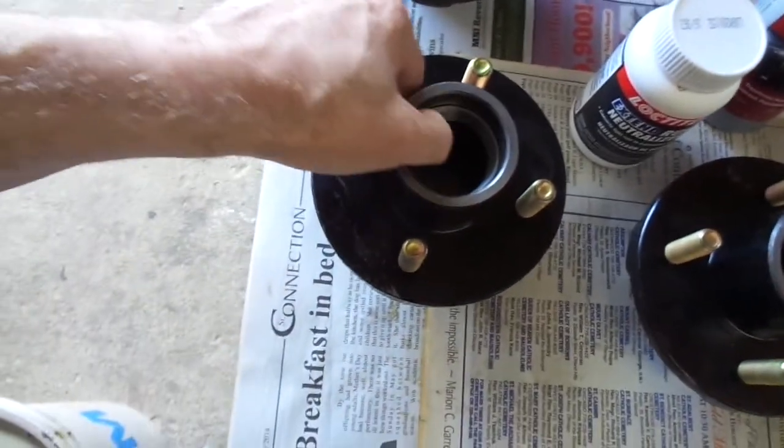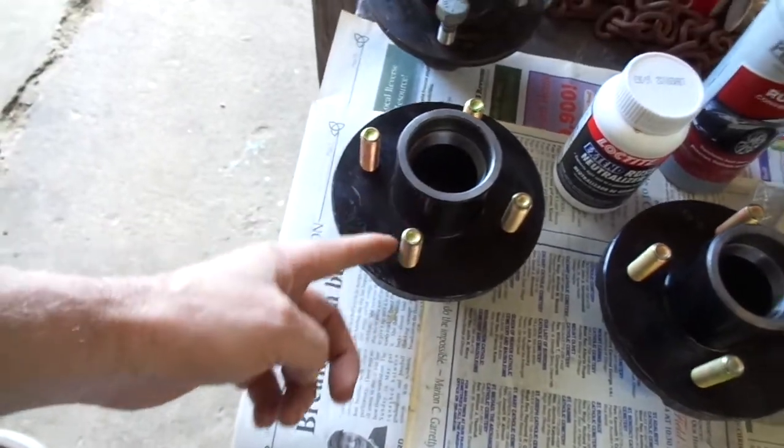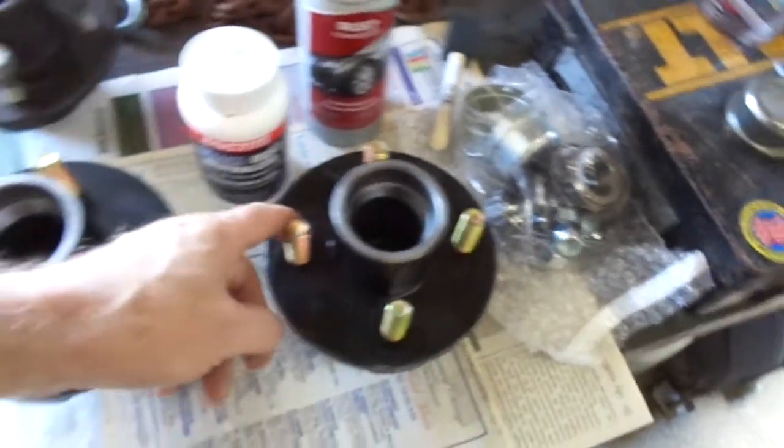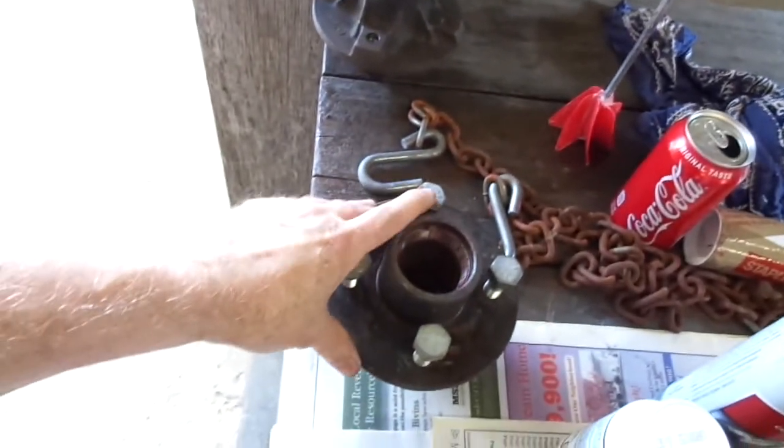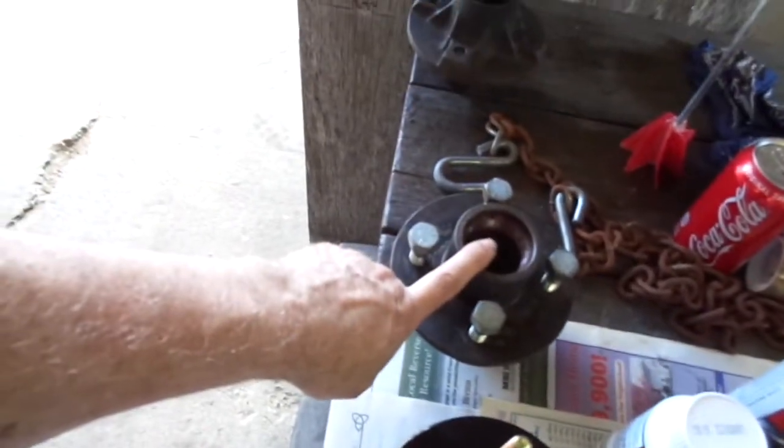The other parts I got — my new hubs came in and they have the races pre-pressed in, so I don't have to end up doing that. It's already got the races in. As you can see, it's got studs for the bolts and they included the lug nuts. There's my old cracked piece — that's just scrap metal now. But I also have this as a backup, so should something happen to one of these hubs, I can use this as a backup.